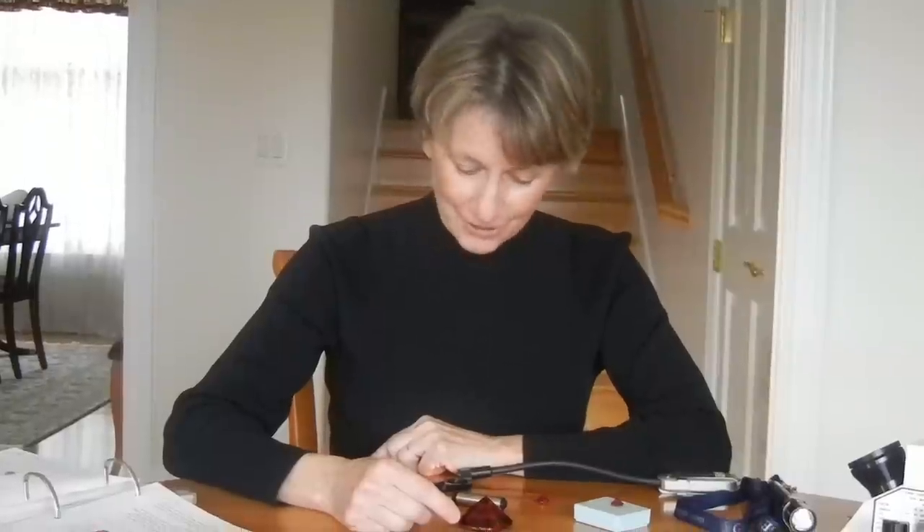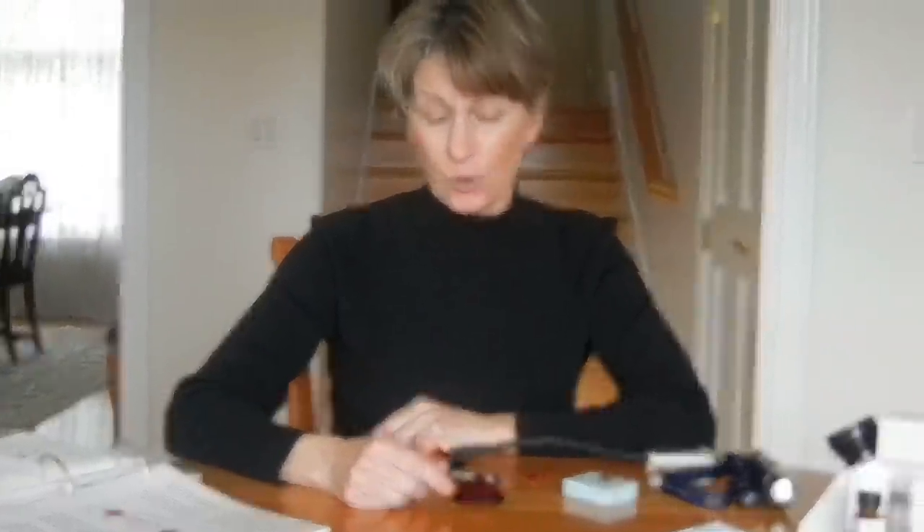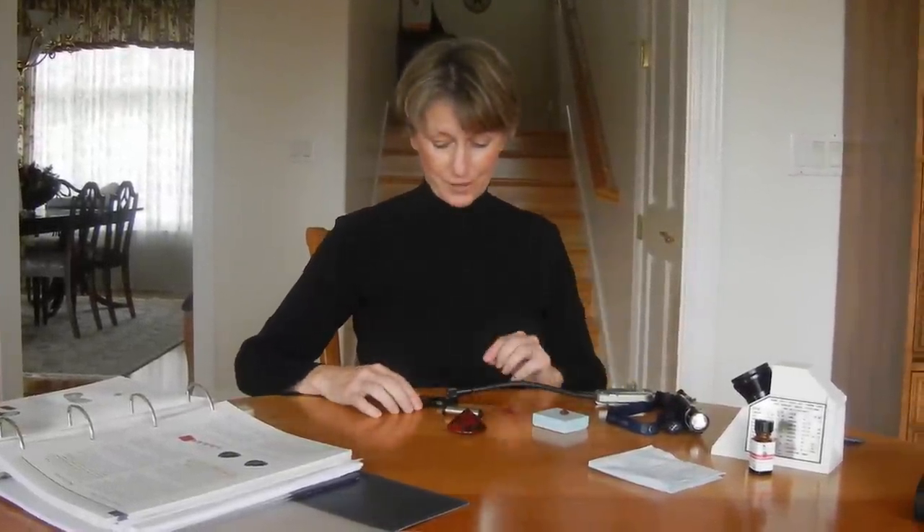It's Starla, your tutor, giving you more information on more equipment. Today I'm going to talk about two pieces of equipment, the dichroscope and the spectroscope. We use them in a similar method, so I thought it would be useful to put them on one little video here.